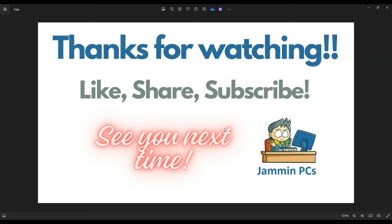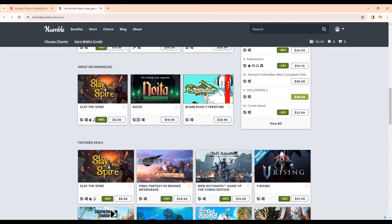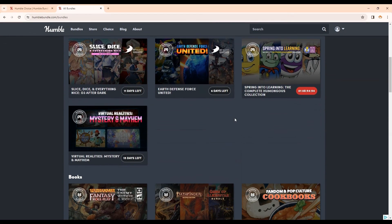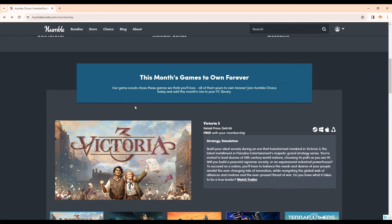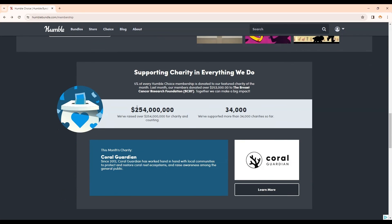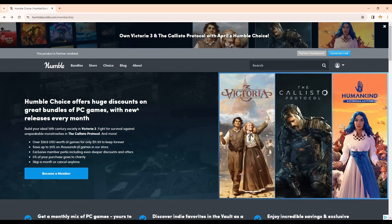I'll leave you now with a quick word from my affiliate partner — a great place to get games, Humble Bundle. At Humble, you can get the latest games at great prices. They have great ways to save when you're buying — you can bundle your games together in a purchase instead of buying them one at a time. You can also join Humble Choice, which is a monthly subscription service that gets you free games every month. And you can feel good about your purchases because Humble has donated a ton of money to charity — every time you pay your Humble Choice membership and use my link, charity gets more. Check it out with the link above, also below in the description.